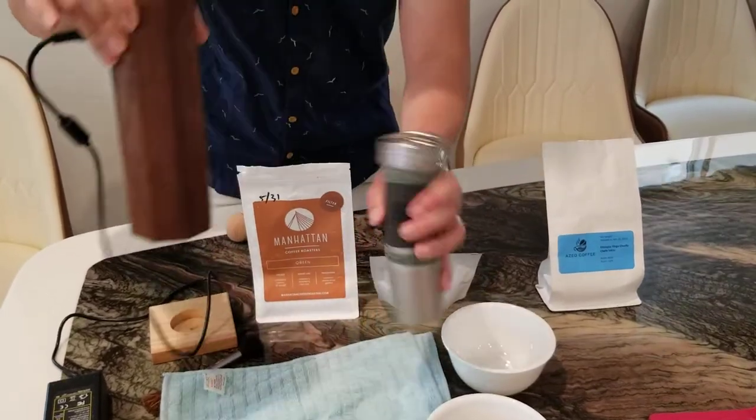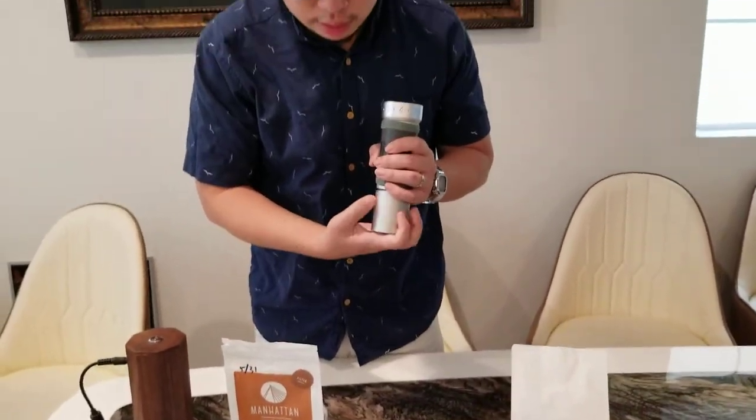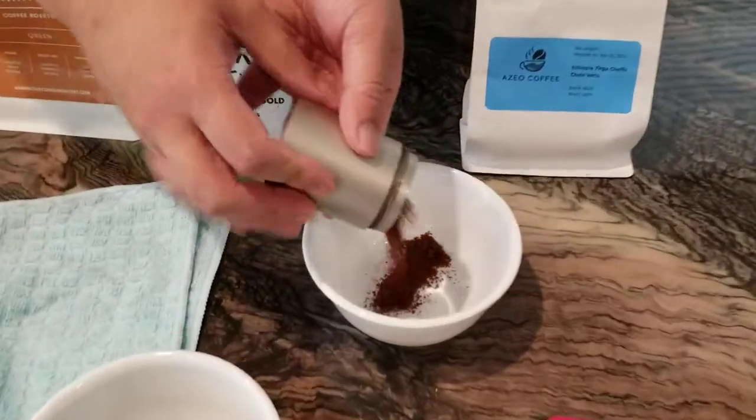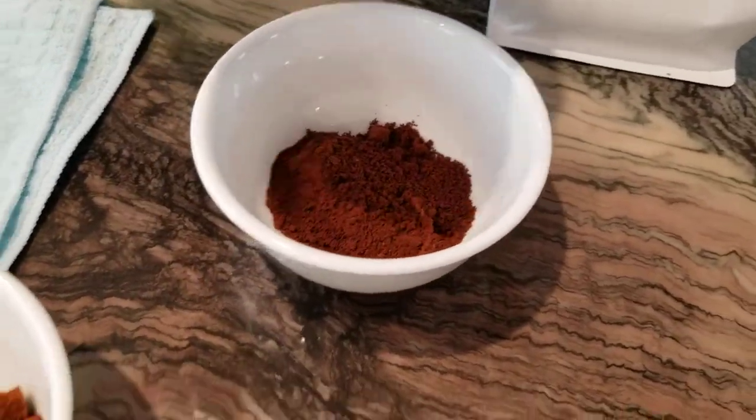At the finer ranges it'll take longer to grind, but you can see that it's even more fine than the other ones, more closer to powder.